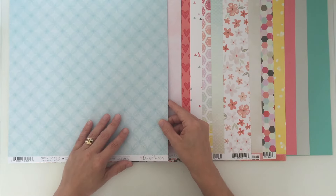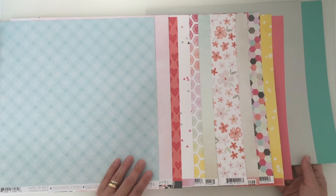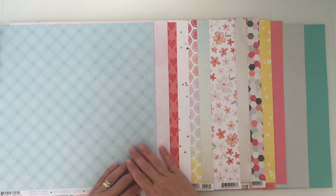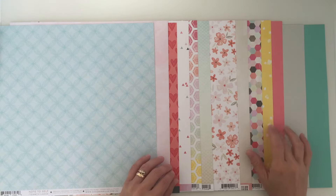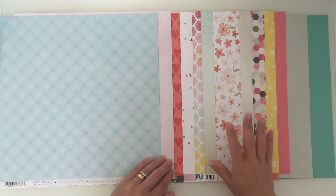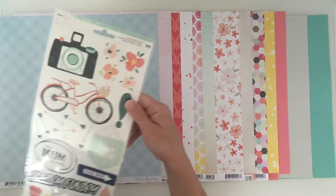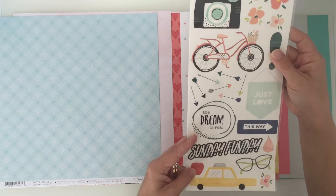That is the paper and cardstock collection for this month's kit - a little more muted, but there are still those hot pops of colour if you want to work with those, which I like. And then on to the embellishments - we have the Dear Lizzie accents and phrase stickers.